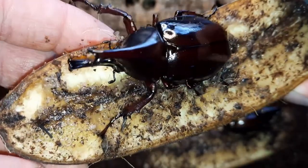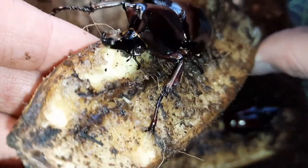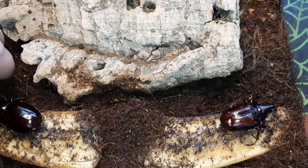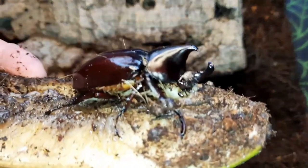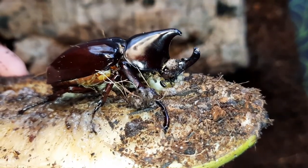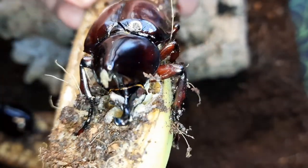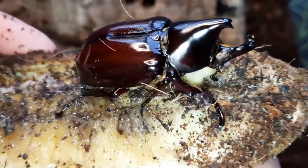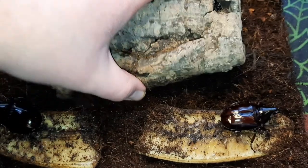A major male means his horns are full — he's pretty much perfect, which means he had enough nutrition and protein in his diet as a larva. This here is a minor male — you can see his horns are much smaller. Although exactly the same species, he looks a little different. They can still breed perfectly fine, they just don't look quite as impressive as a major male.